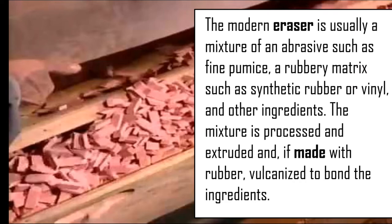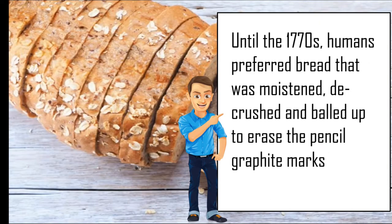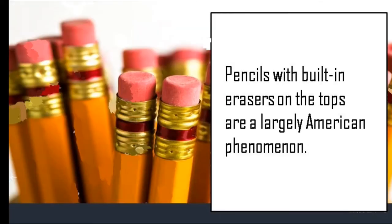Until the 1770s, humans preferred bread that was moistened, de-crusted, and balled up to erase pencil graphite marks. Pencils with built-in erasers on the tops are largely an American phenomenon.